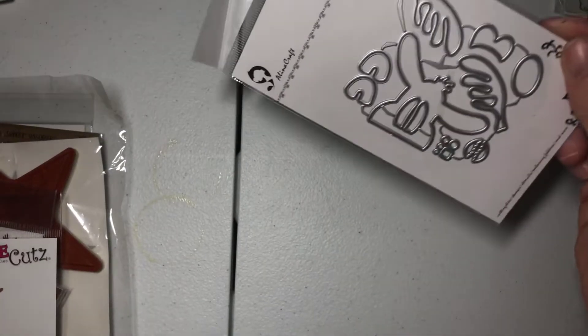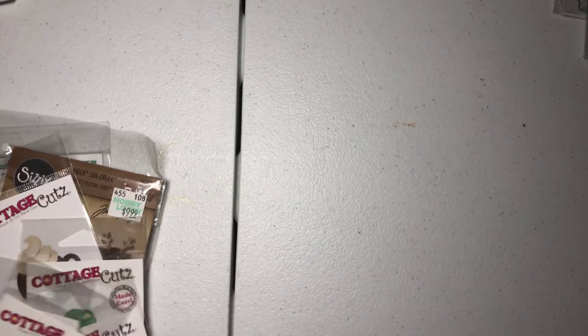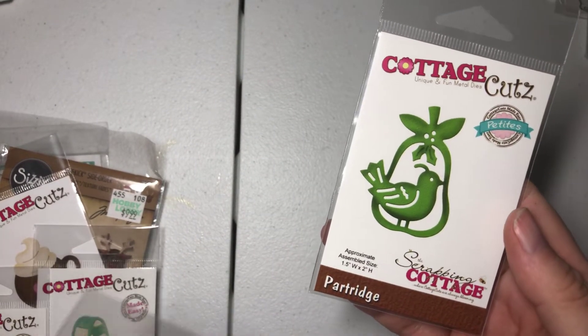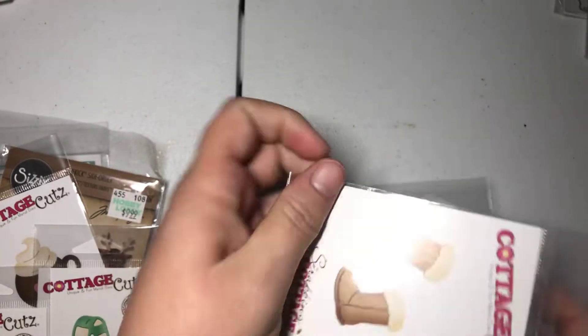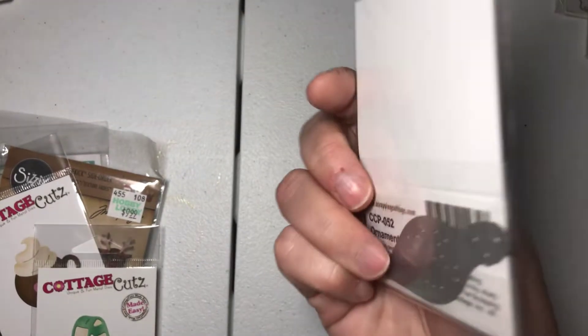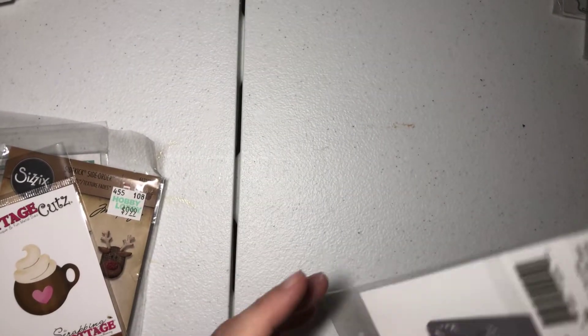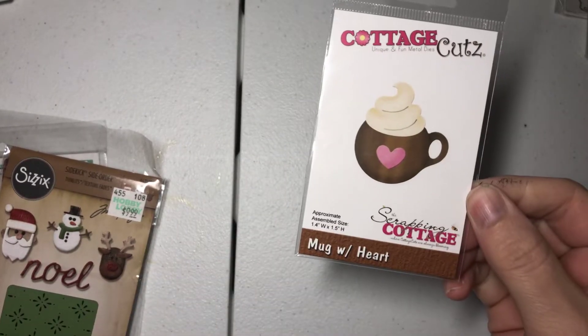Here are some Alina Cuddle dies. This is the Peekaboo Reindeer — I've never used this one. And then the snowman. Here are some Cottage Cuts dies — I've never even used these. There's the snowman, the Christmas tree tag. We've got some more Cottage Cuts here: the partridge, the winter mini boots, a mini ornament tag. You can do a scarf, which is really cute. There's also a mini coffee mug — definitely cute adornments for tags.